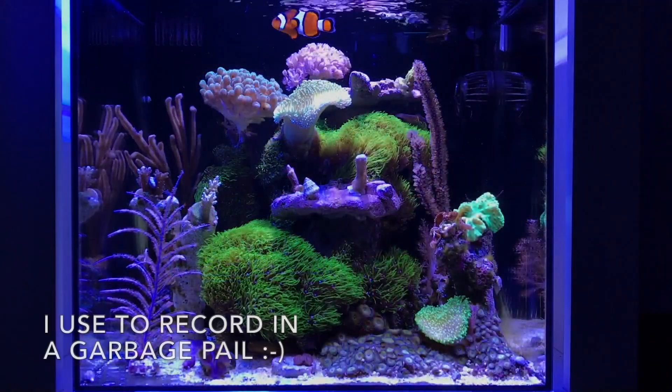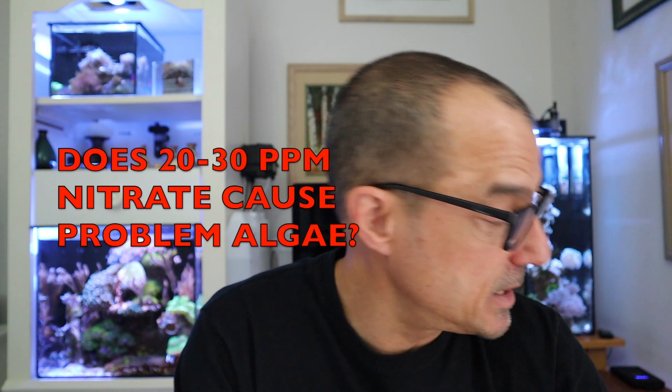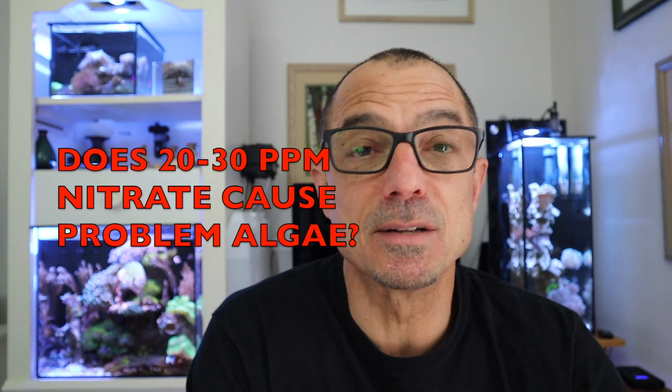Let's get right into the 20-gallon nano reef tank tour. Starting with an evening shot of the tank — this is about seven o'clock. Par Cool asks: if nitrates are higher, around 20 to 30 parts per million, will that cause an algae issue?